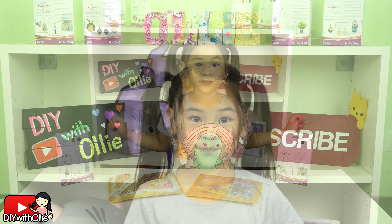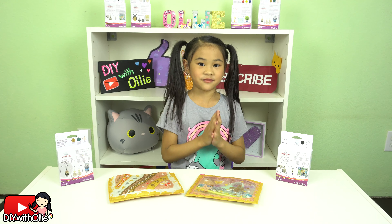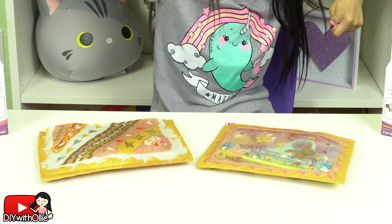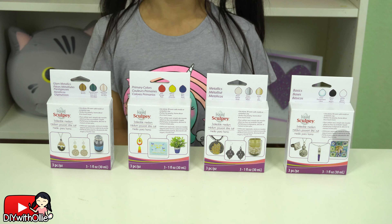Before I get started, please click the like button and click the red button down there to subscribe. I hope you get to 10,000 subscribers! It will help me bring you more DIYs like this. Okay, let's get started!